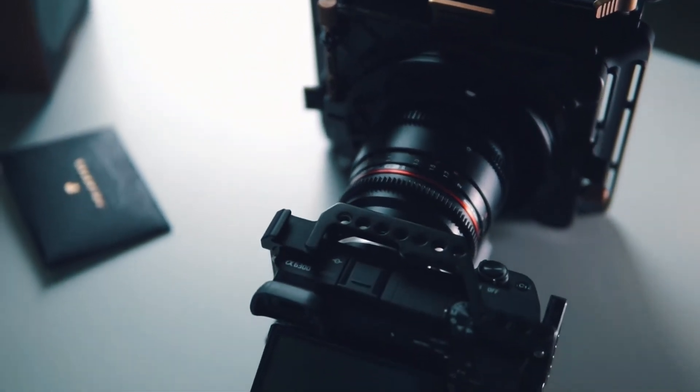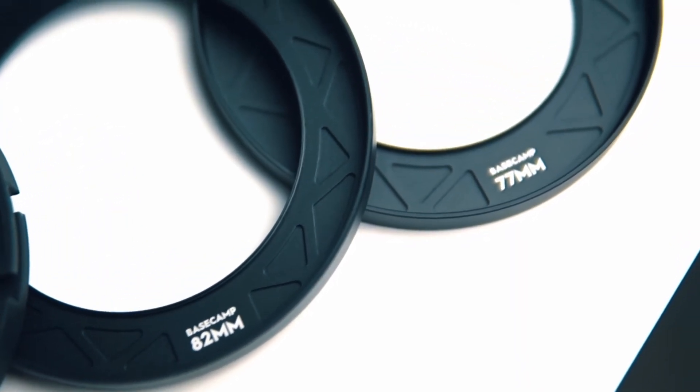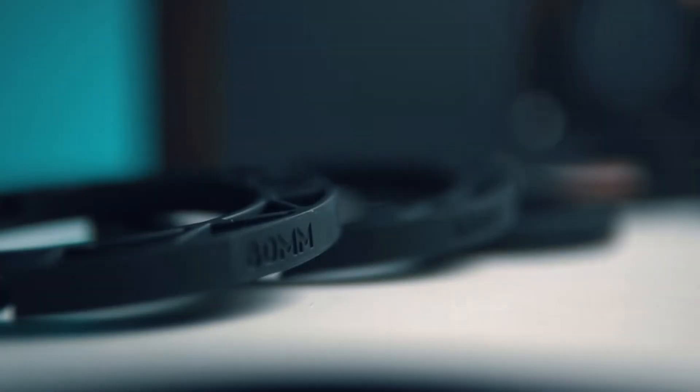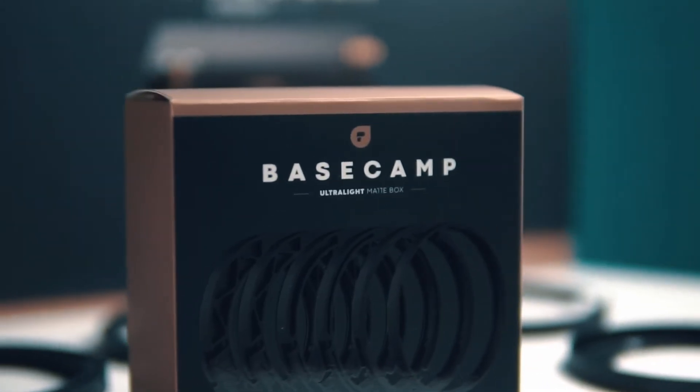If you don't know what this is, I have a full-length video on this matte box, so check it out if you're in the market for one with a polarizer. Keep in mind that these adapters are made to fit universally, but they also make specific lens sizes to screw onto your lens as well.